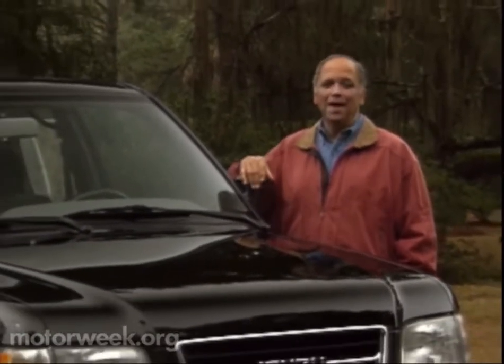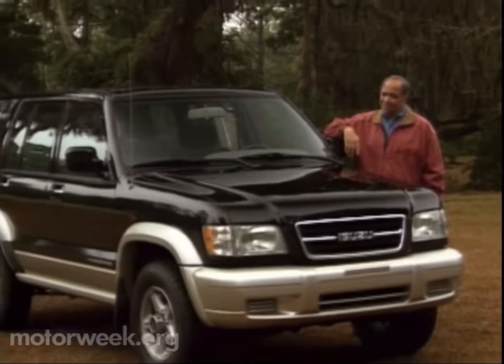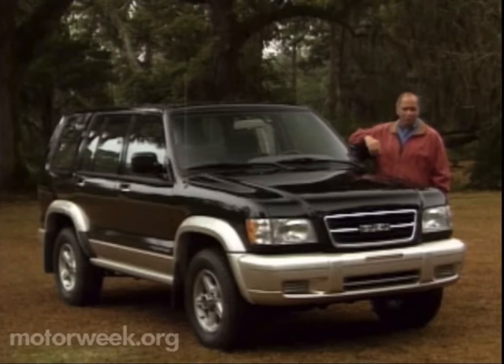Sport utility vehicles may be the hottest selling machines in today's market, but a lot of them are hardly what you call exciting. The basic look of sport utes has hardly changed since the first Jeep Wagoneer rolled off the production line back in 1962. But the times they are finally a-changing. Recent arrivals like the Mercedes-Benz ML Series and the Lexus RX 300 are moving away from the boxy SUV styling, and Isuzu is unleashing a radical sport ute called the ViaX Cross — unlike any production sport ute before it.